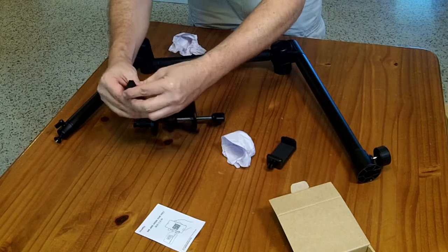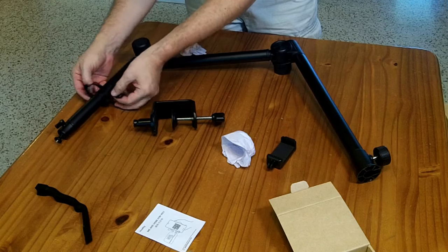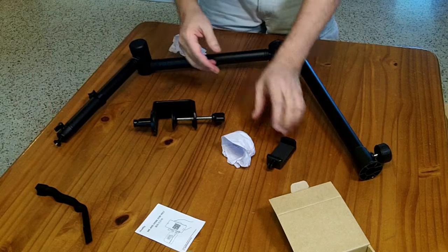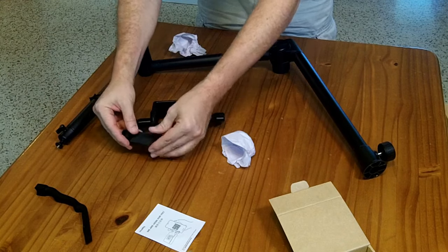These Velcro ties are pretty nice — essentially reusable zip ties for putting cables around the arms and holding cables to them, so if you're putting something up with a cable on it. And this here is a cell phone grabbing tool. It has a quarter-20 on the bottom, so you could screw that on and hold a cell phone instead of just a camera.